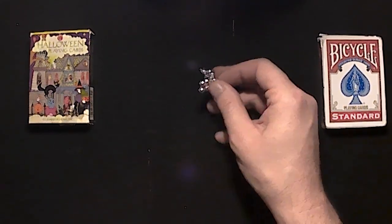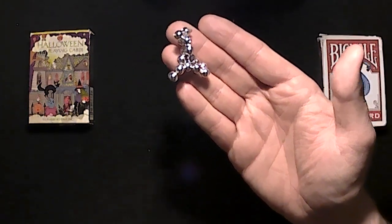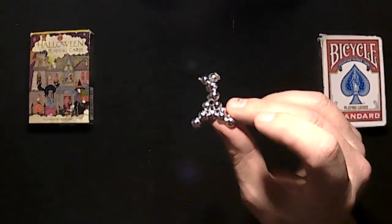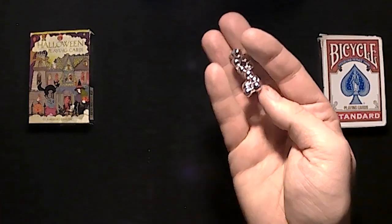Alright, today I'm going to be showing you — I've got a couple of names for this one: the Triangle, the Triangle Star, not TIE Fighter, but that other aircraft, the Star Wars, or the Triforce.